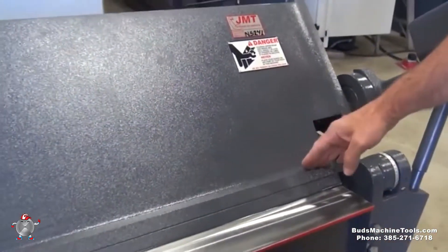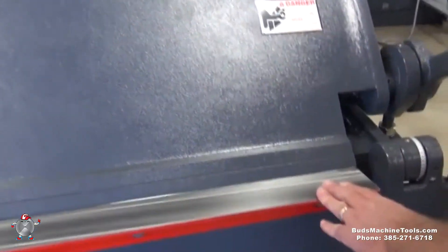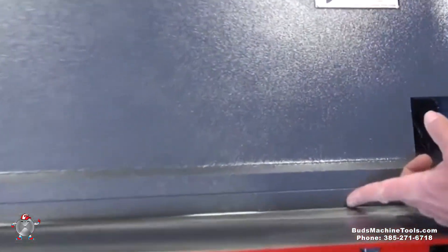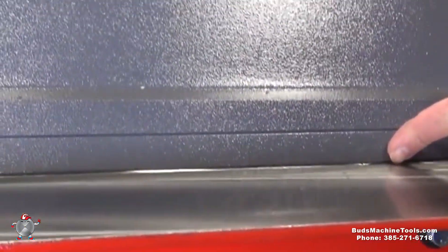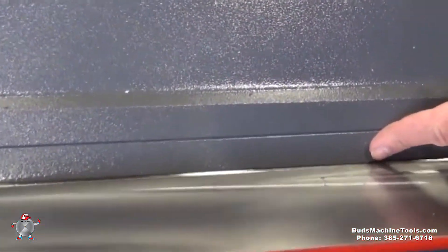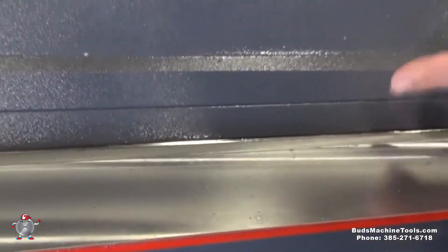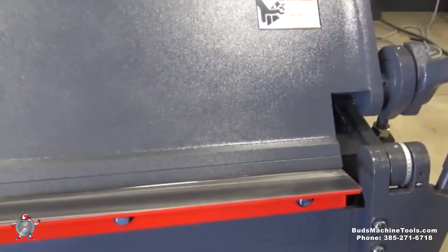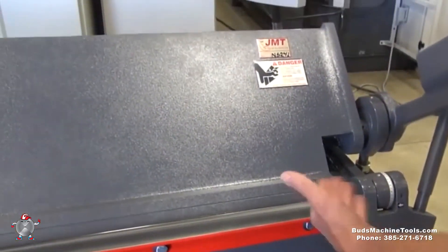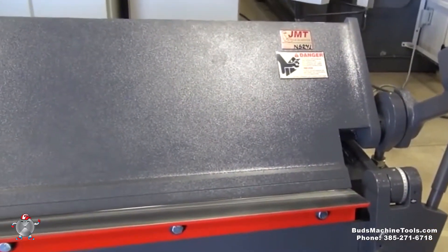To adjust the beam properly, I'm going to move this back a little bit so you can actually see the bending point, which is right here. Your leaf edge or leaf lip is set back — in this case it's back about an eighth of an inch right now, which for most materials you'll be bending is farther than you'd want it to be.